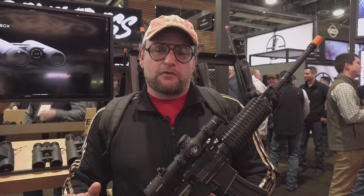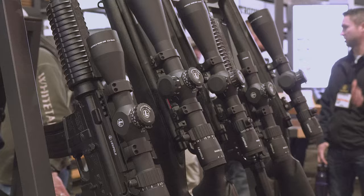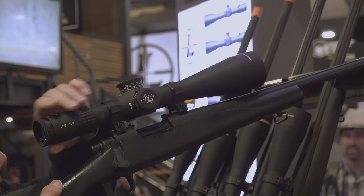Welcome back, everybody. This is Eric here with IRAC Veteran 8888. We're continuing our 2024 SHOT Show coverage, and we're over here at the Leupold booth, and they have their new Mark IV HD line, which is awesome.